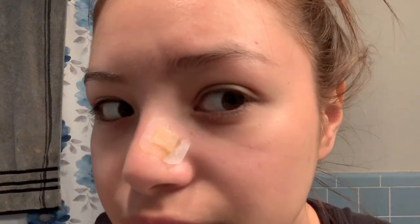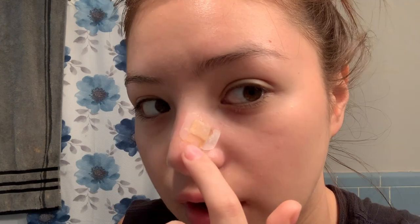Obviously I just woke up, I still have my eye crust. I've been noticing every time I wake up, I don't know if it's the oil from my face, but the band-aid is always like wet with oil on the sticky part. I have no idea if it's from the hole in my face or from the oil on my face, but that's been showing up every single morning. I was going to brush my teeth first, but I feel like I need to do this first, so I'm going to wash my hands and take the band-aid off.